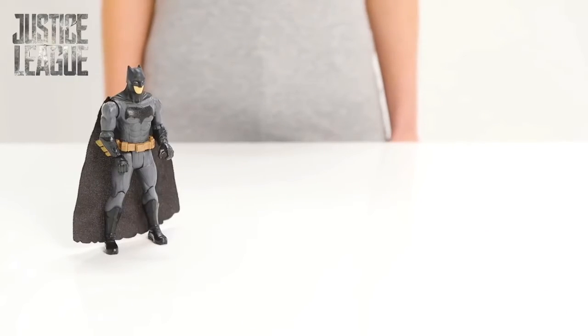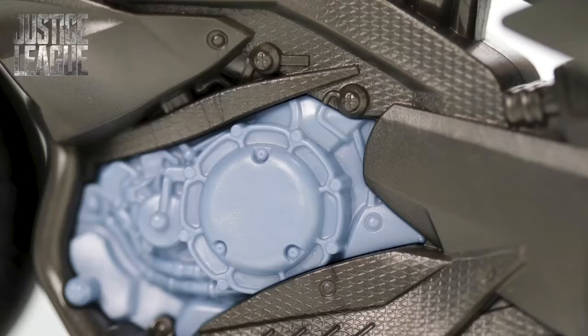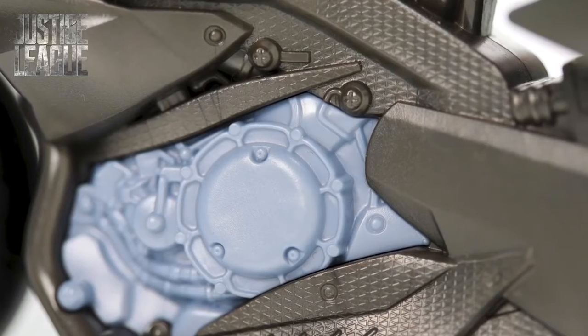Time to prepare his ultra quick transport, the Batcycle. Look at the sleek design, that engine looks seriously powerful. Impressive.